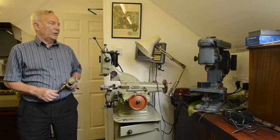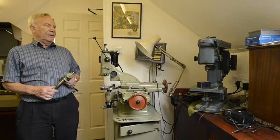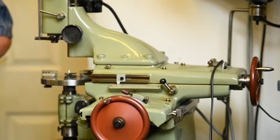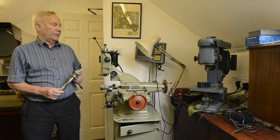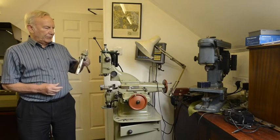This is a Hauser No. 1 Jig Borer. I purchased this from Derek Pratt in Switzerland — a really fine watchmaker and Englishman who lives in Switzerland. It was refurbished by Hauser and it's a brilliant machine. The only problem is the machines that the Swiss make are pretty good, but they have some failings.